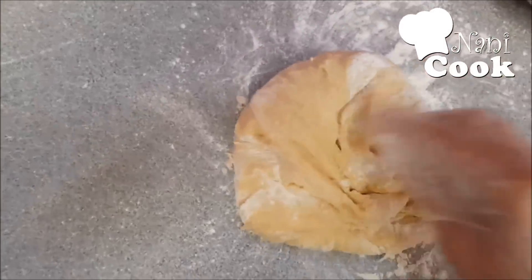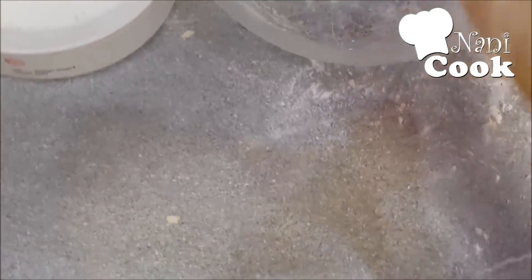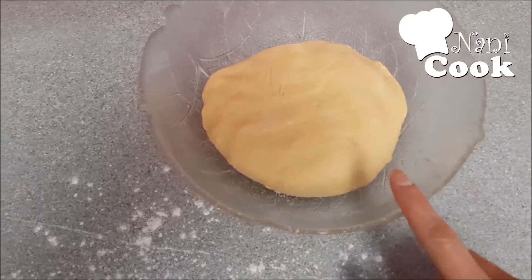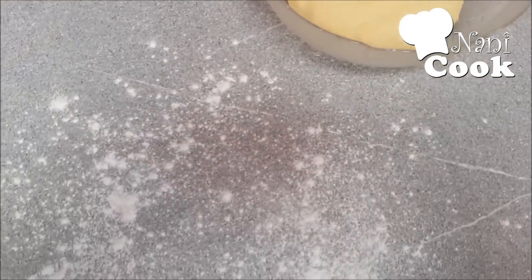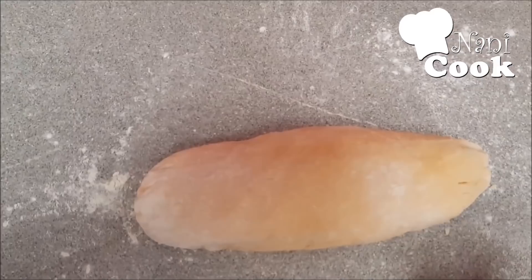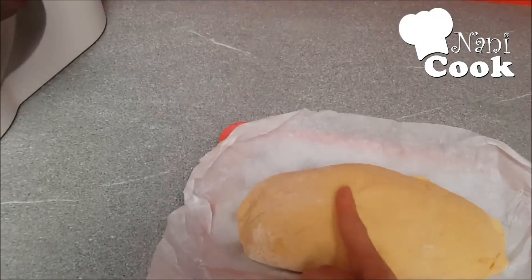We will let it rest for 1 hour. After the second rise, we will put the dough on the pan, then place it in the frame and put it in the fridge for about 30 minutes. After the second time, we will put it in place.